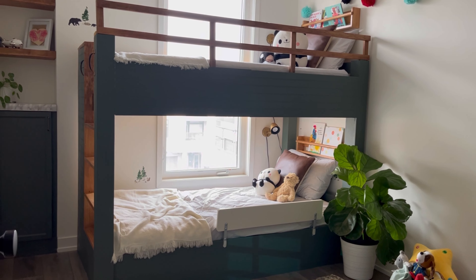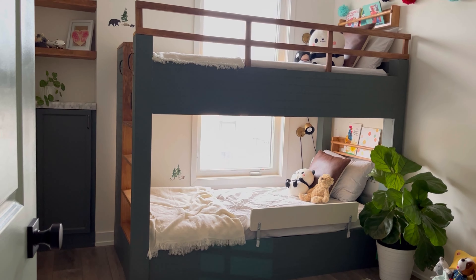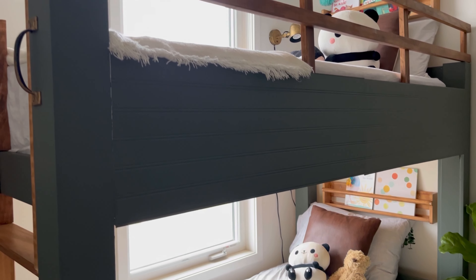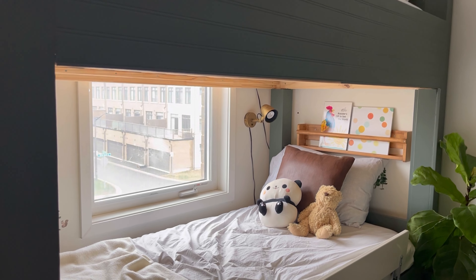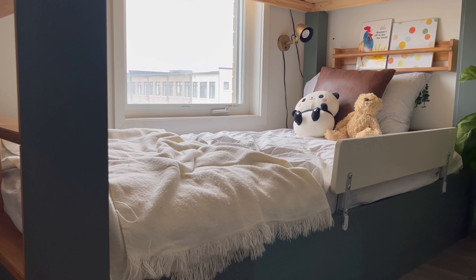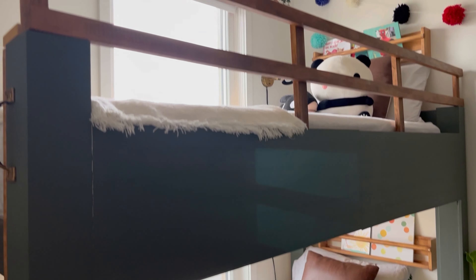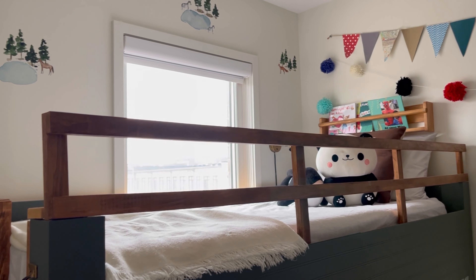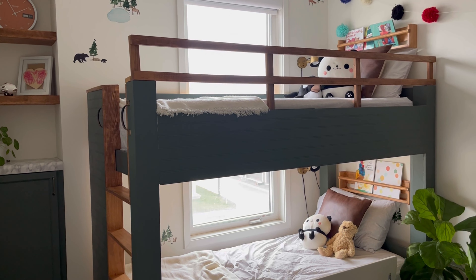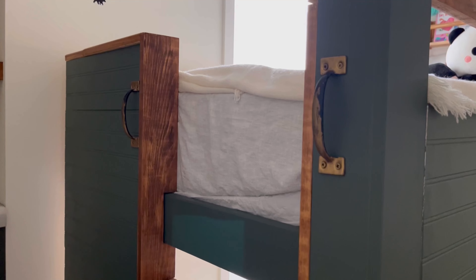This is from an IKEA Meidel bunk bed. I used the base of the bed to design this custom looking bed — I'll link the tutorial for you. It's a really beautiful bed, super sturdy. I love that I was able to use a regular twin mattress for this, not a thin foam mattress, so it's got great back support for the kids. And the color pewter green is really beautiful. It's great because it can also grow with the kids.